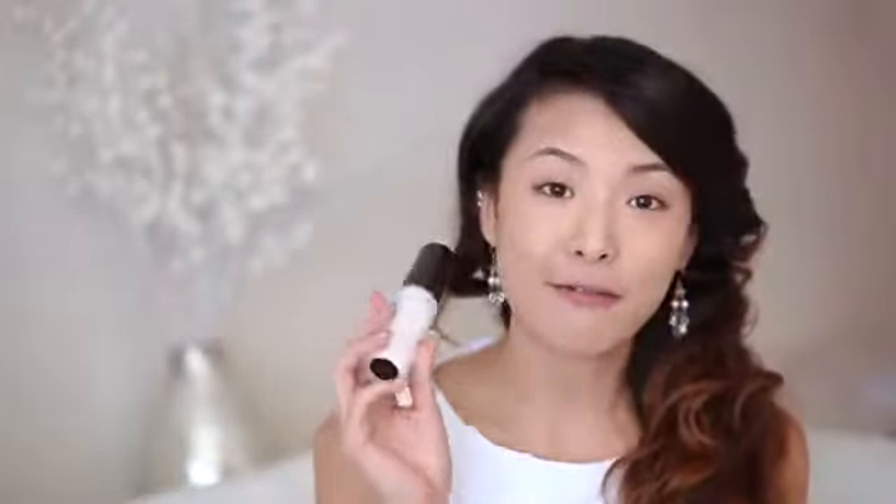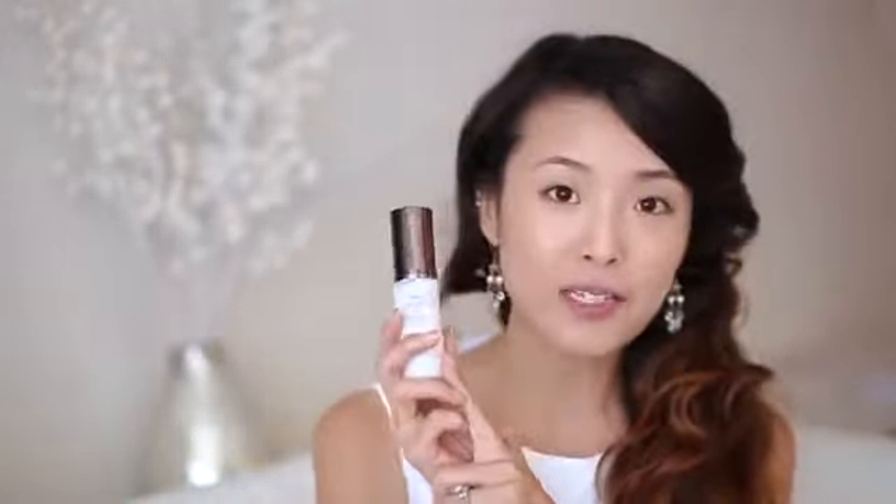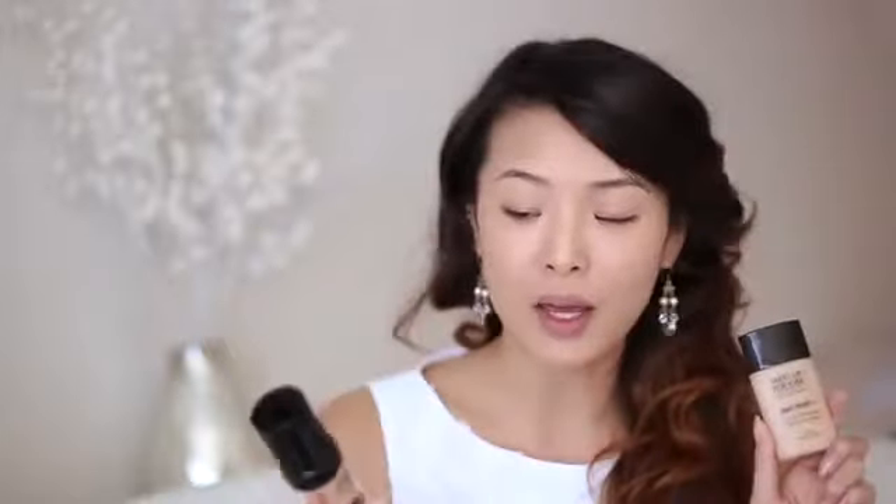For the base makeup, I'm going to start off with a foundation primer — this is the Hourglass Veil Mineral Primer, and it's my current favorite. It has SPF 15, which I usually recommend avoiding for bridal makeup; however, this doesn't seem to have really bad flashback in my experience. Then I use Makeup Forever HD Foundation to cover the rest of my face. I recommend these two as my favorites for wedding makeup because they're both very photogenic.